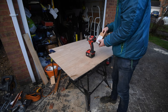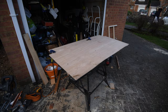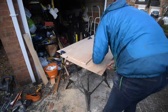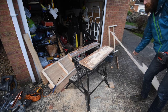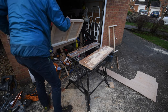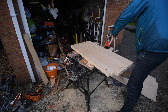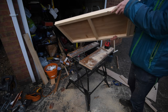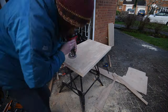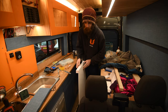I want to make my life nice and easy doing this, so I'm going to just whack in a bunch of screws. To make life really easy I'm just using a flush trim router bit to cut the shelf to size. There you go — one shelf very quickly cut out.